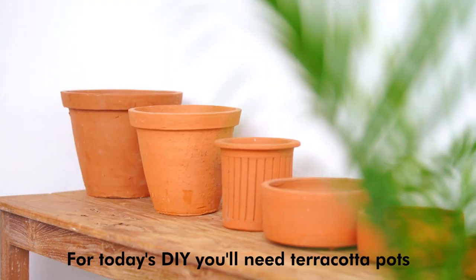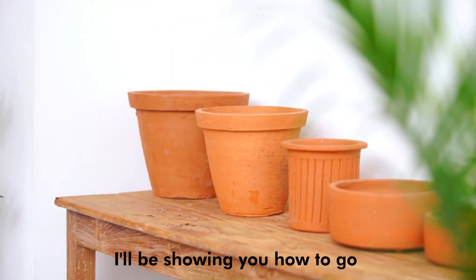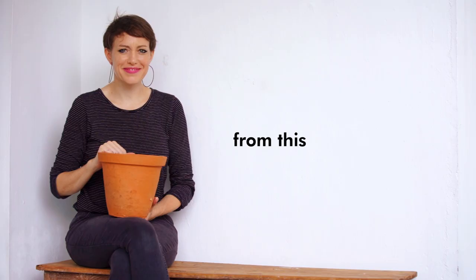Hi, my name is Vanessa. I'm a designer. Welcome to my studio. For today's DIY, you'll need some terracotta pots. I'll be showing you how to go from this to this.